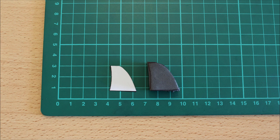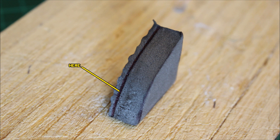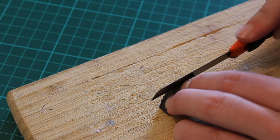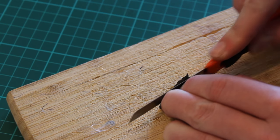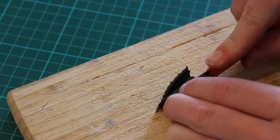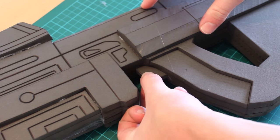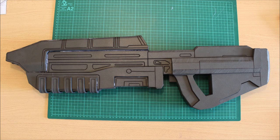We're approaching the end but we've got a few more little tiny pieces to add, such as a trigger — that's easy enough. Grab the template, transfer it onto a single piece of foam, add a depth line just so we can carve off that textured side. If you don't have a textured side, just leave it as it is. Add that depth line and then use a nice sharp blade and trim it off. Then simply glue it into position and it should just slot in perfectly. If it doesn't, just trim it where necessary to allow it to slot in.